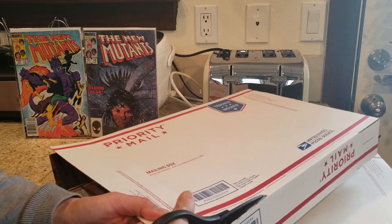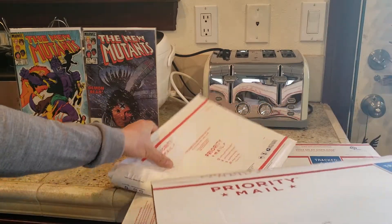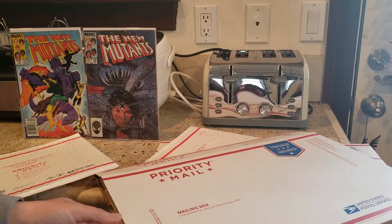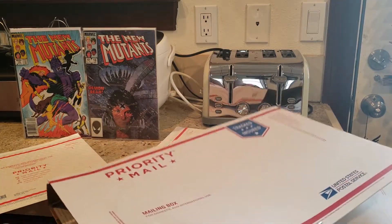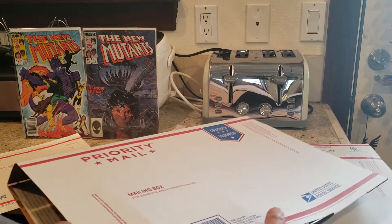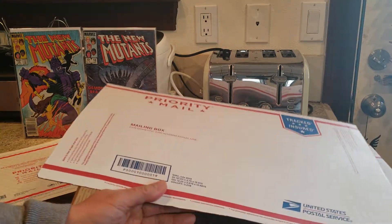Basically what I'm gonna do is cut along this box into the shape that fits inside this envelope — so definitely bigger than the comic itself. It's about 8 inches by 8x7 or something like that, around 8x6. So let me cut one and I'll show you guys.